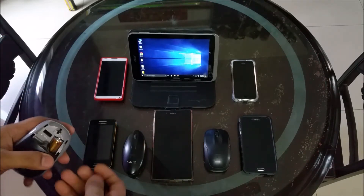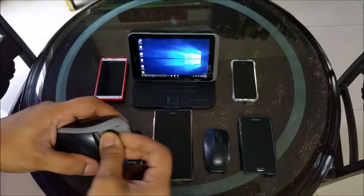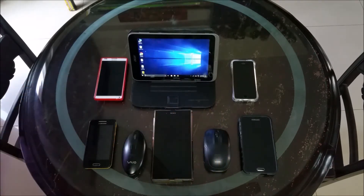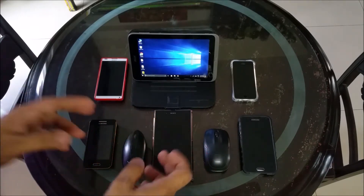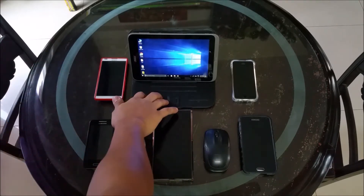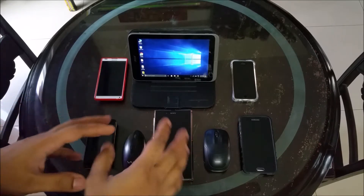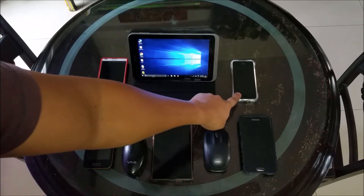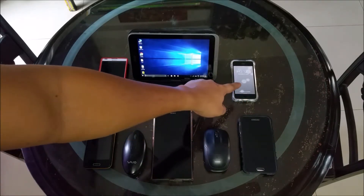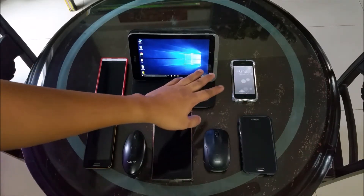But there's a third one too which does not need a dongle and which can support not only your laptop, but also your phones, tablet PCs — any device which allows Bluetooth — except for iOS. iPhones: I have tried it, it doesn't work on them.